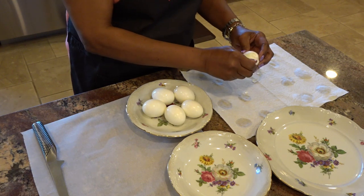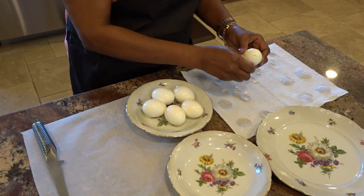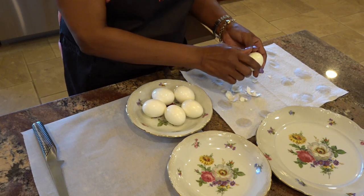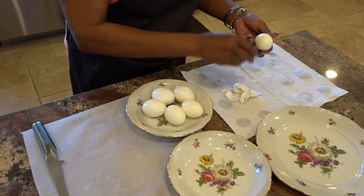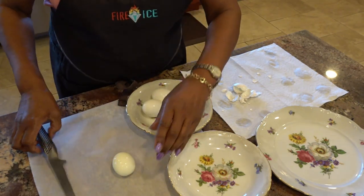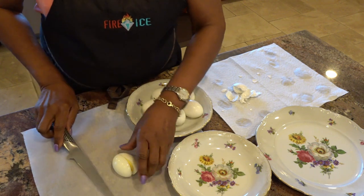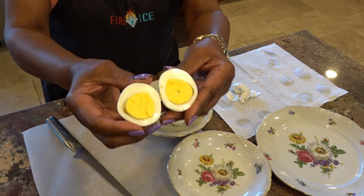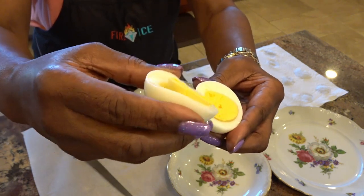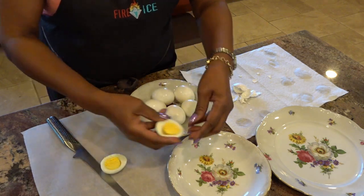We're removing the shells and these are coming off fairly easy. The biggest test is when we cut into them — we'll cut down the long grain. Perfect! Also notice that there's none of that grayish-green outer cover to the yolk — perfectly yellow eggs.